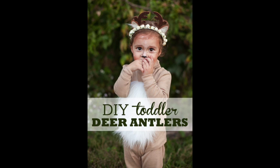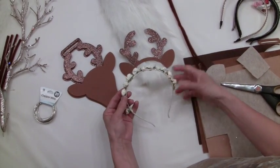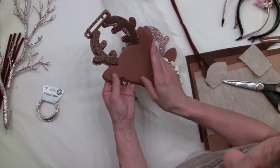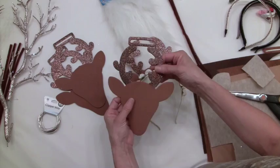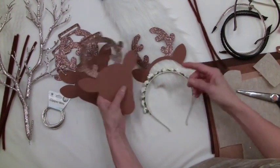Hey guys, thanks for watching. We're going to show you how to make some DIY toddler deer antlers. These would be great for babies. We got this headband with the flowers on it from Walmart for $3.98 or $4.98. We found these foam craft antlers from Michael's — they come in a pack of four for a couple dollars.